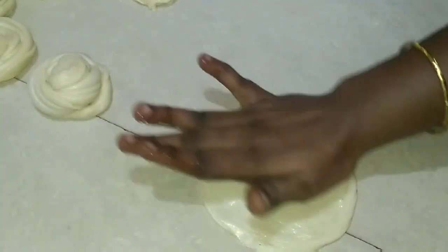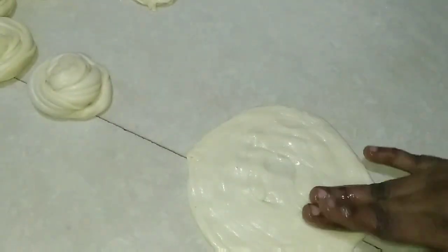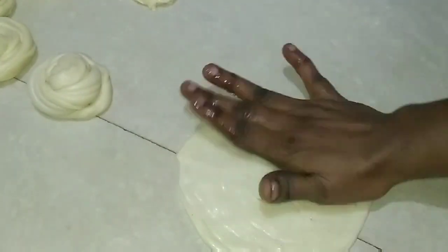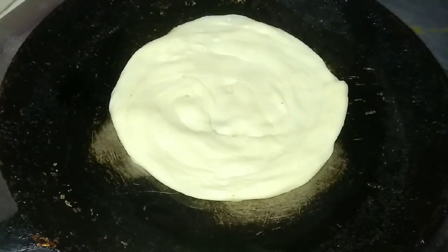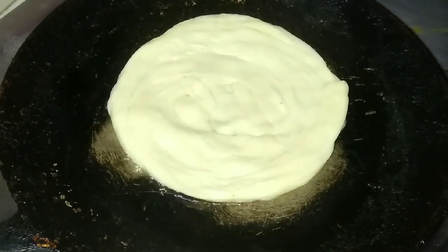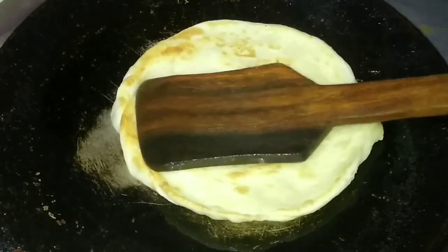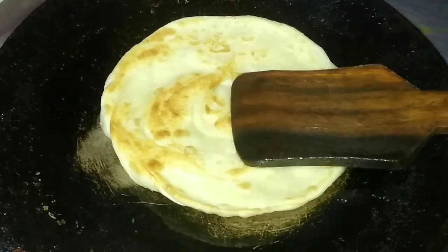We will remove the layer of sapati from one of the leaves and add the layer of sapati. You can also cover the layer of sapati and cut it on the top.